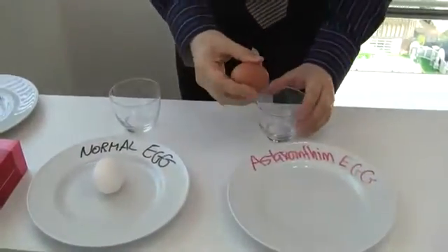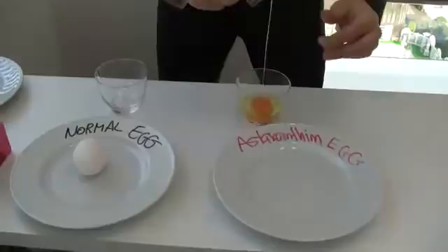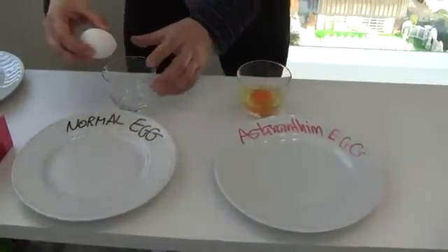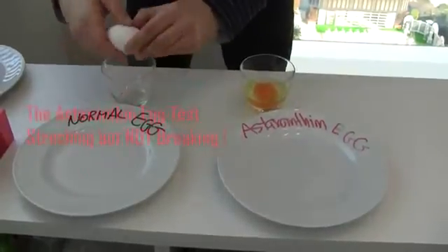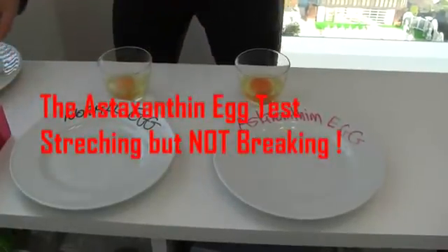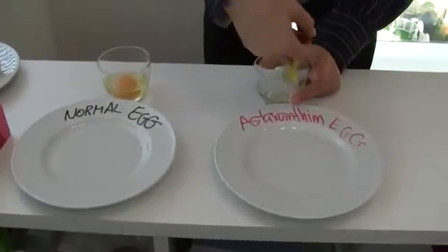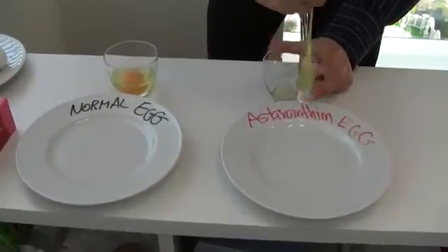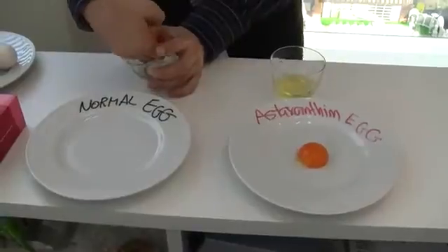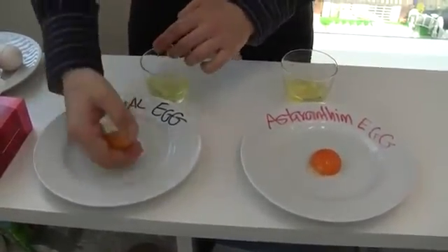So we break the egg and we put it here. And then we break the normal egg and we put it here. And then we pick up the egg without the yolk — here we go! And then we pick up the normal egg — very sticky — and we put it here.